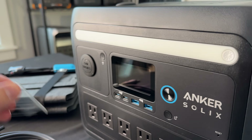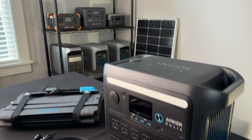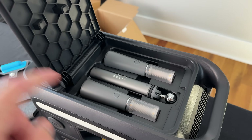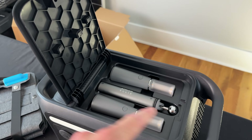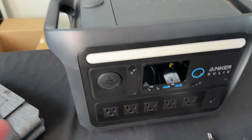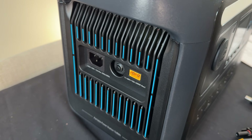The power station looks standard — I actually have its bigger siblings there on my shelf, the C1000. One fun thing about this model is it has built-in lights and an extending pole that you can connect here. Could be good for camping or outages. It's got the standard ports, standard outlets, and charging ports on this side.